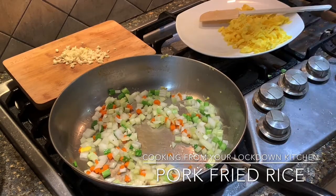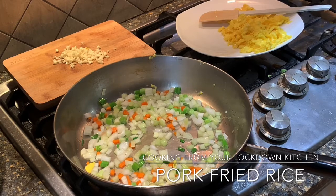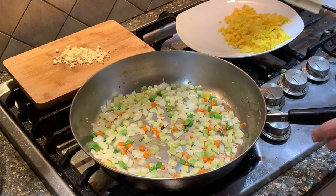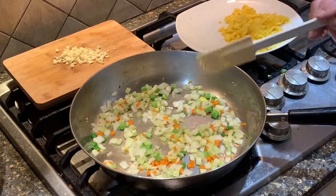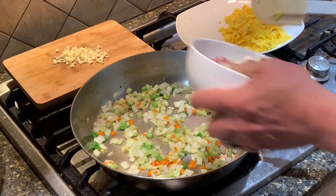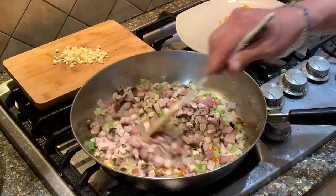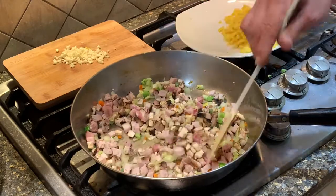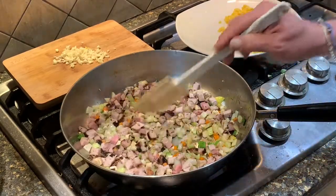We'll saute those up until they become slightly browned and a little crispy. I'm going to turn the heat up. You want to cook them until they're tender — with the heat up they're going to start to pop and get nice and crunchy. Being that we're cooking from the cupboard tonight, I had a pork chop. Some people use ground pork, but I had some leftover pork chop, so I'm pouring that in. Everyone knows when you get pork fried rice at a restaurant you always have those beautiful crispy bits of pork.